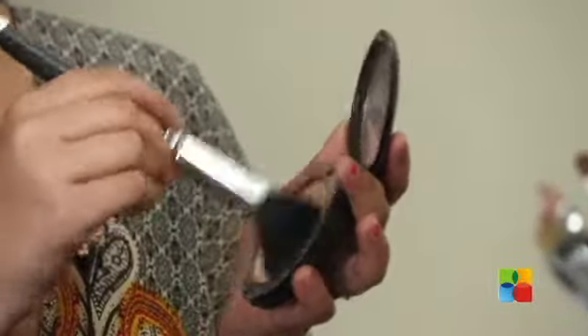Now I'm done with my foundation and my concealer. To set them, I'm using a powder with a fluffy brush that looks like this.